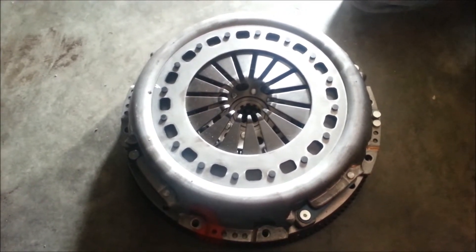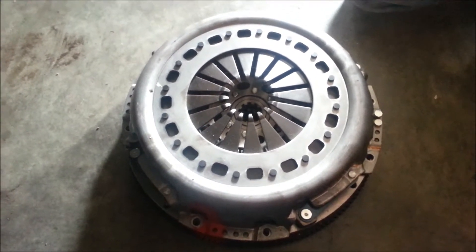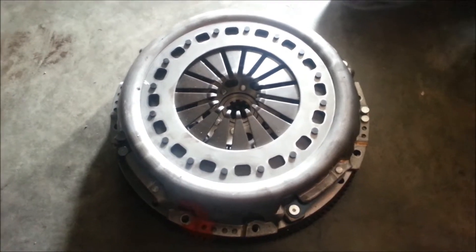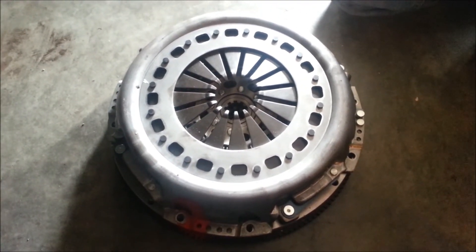So there you have it — South Bend double disc clutch, all the pieces engaged, and now we're ready to install it on the truck. Thanks for watching and check out our website at ToxicGeezel.com.